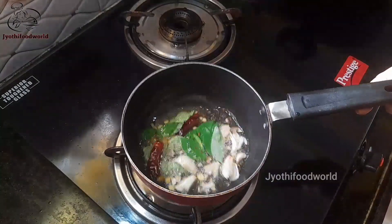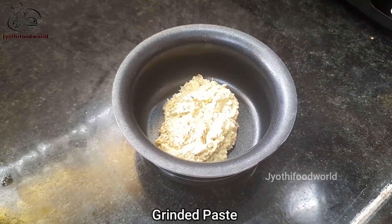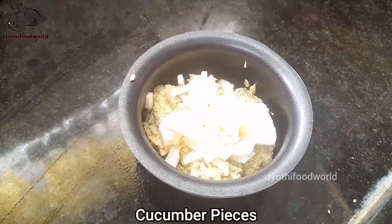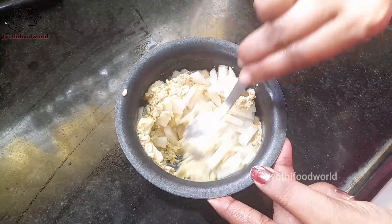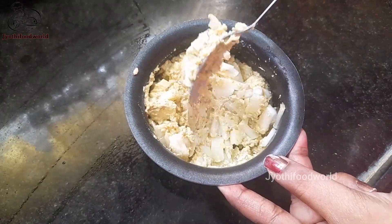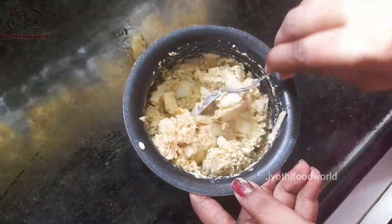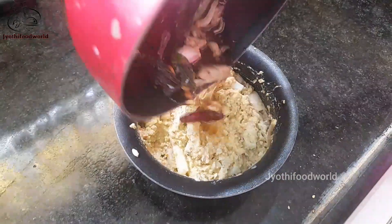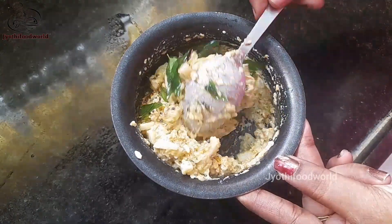Mix in the noodles. Add the pasta in the pan and add the pasta in half. Mix it all up and add it together.